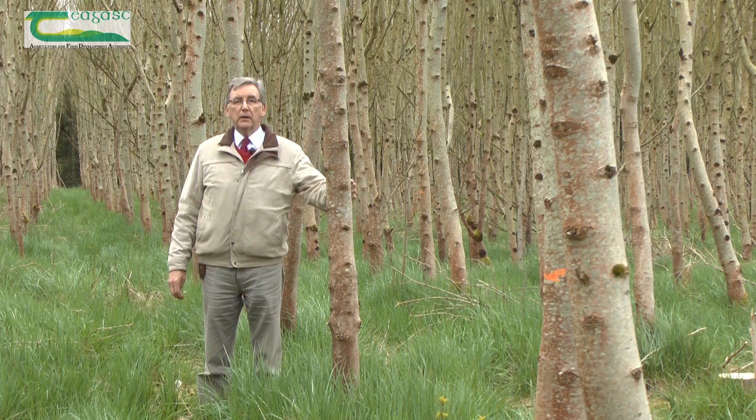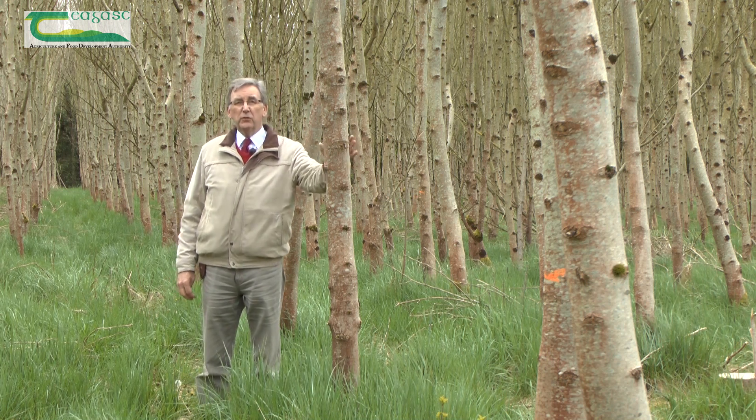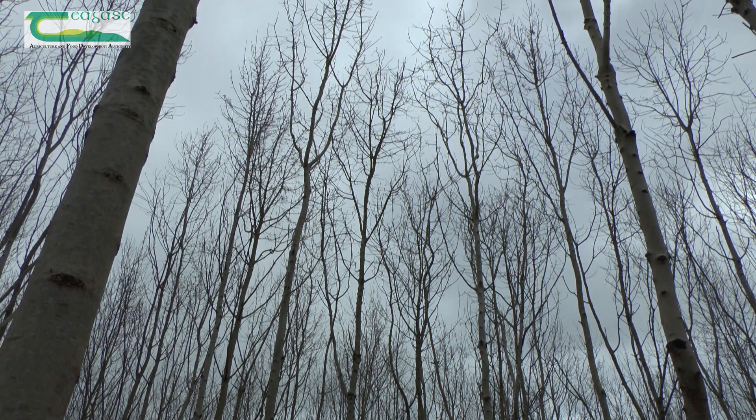Today I'd like to show you how to be a detective for ash dieback disease in your own plantation in the winter time. This is a very fine plantation of ash trees. It's 22 years old and we want to check the shoots in the crown to see if there's any ash dieback disease in it.